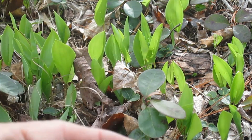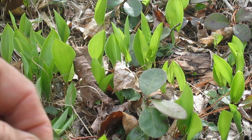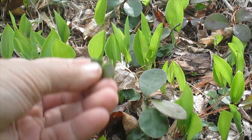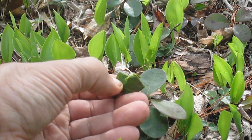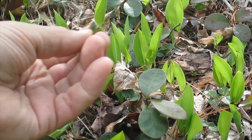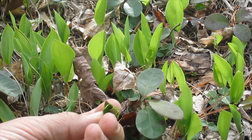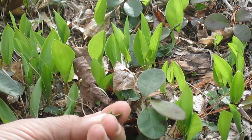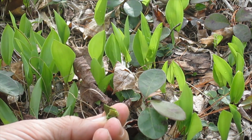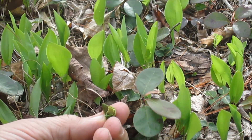Another thing we can do is take one of these leaves off and crush it up really well. We can smell it, and we'll actually smell that intense wintergreen smell from crushing these leaves. So that's your best test for wintergreen — that intense wintergreen smell. If you don't know what wintergreen tastes like or smells like, go get some wintergreen candy. The component in it is methyl salicylate, which also has medicinal purposes. Most methyl salicylate now is manufactured synthetically and is used in a lot of anti-pain rubs that you put on your skin for aches and pains.